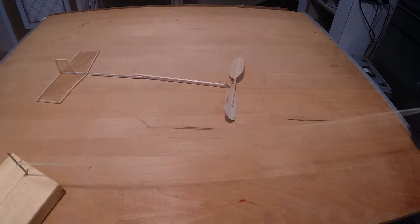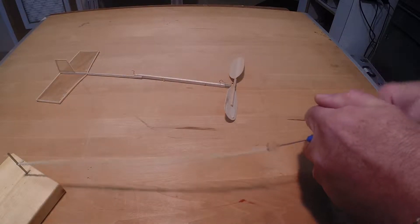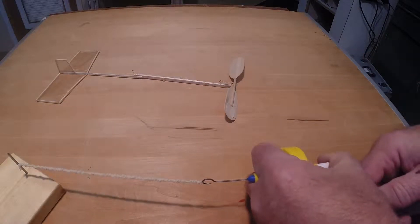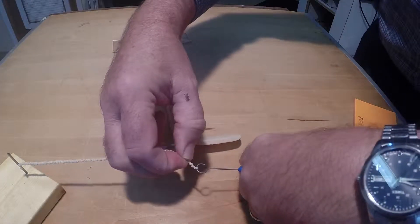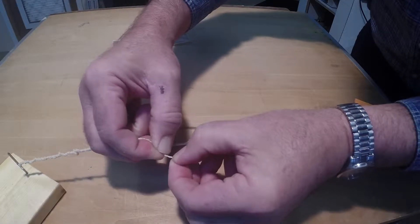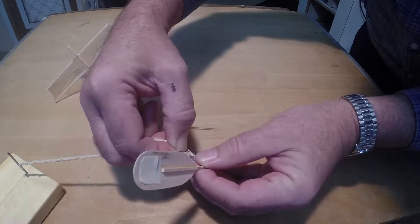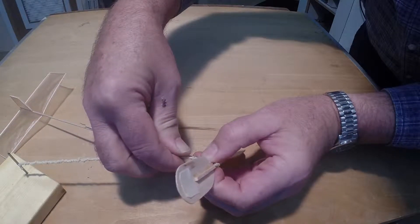Once the motor is wound, at least one end must be transferred to the model. If the motor is wound completely off the model, it will first be attached to the propeller shaft. Have the model within easy reach of where you're winding, or have someone available to help. Pinch the motor about half a centimeter from the winder and slip the motor off the winder. The half centimeter will quickly unwind to create a small loop. Hold the model by its propeller and shaft to attach the loop to the propeller shaft. Gently release the motor to allow the propeller shaft to accept the torque.